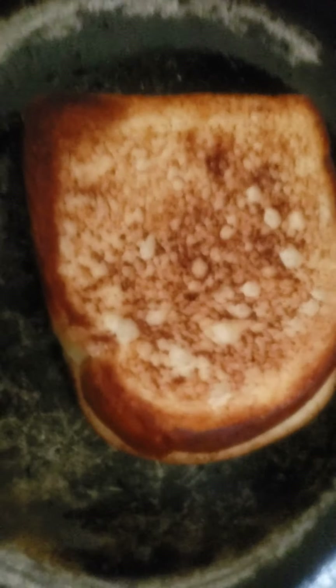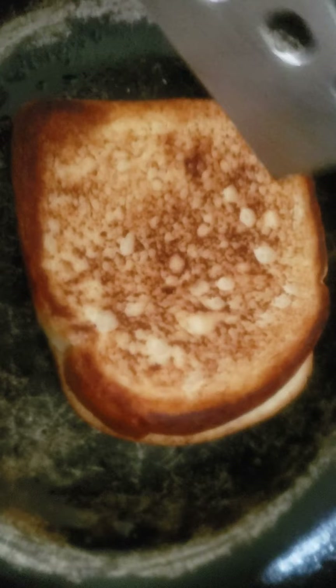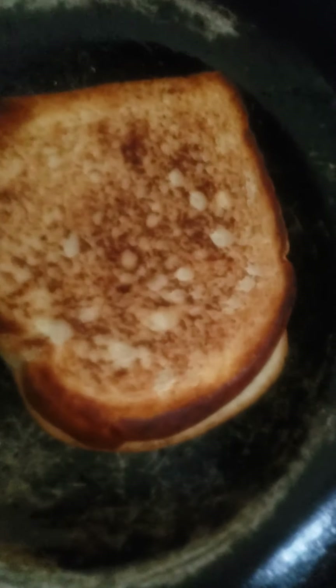Then you're gonna want to do the other side, so let me turn it back up. Oh no, I accidentally turned it off. Okay, never mind, we're good. Now you can see you have a crispy brown — not a burnt brown — a crispy brown. You can hear the crispy noises. Now I'm just gonna wait for the other side to cook.